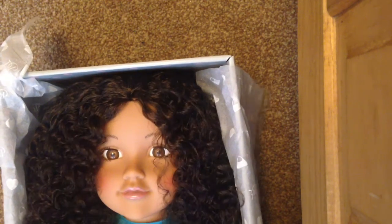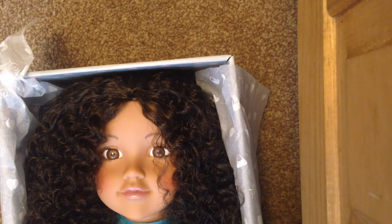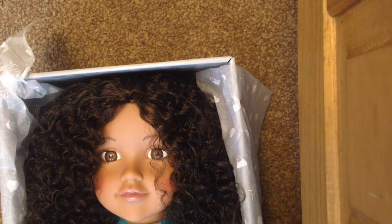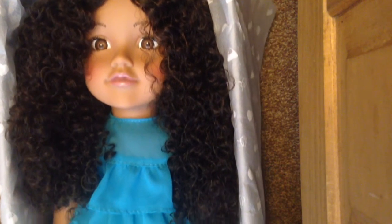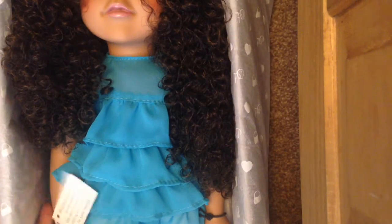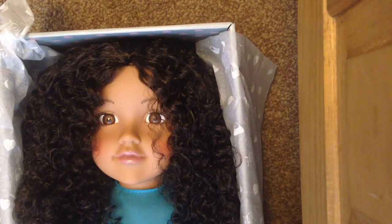I've got the doll here — I'm just going to unbox it like a normal unboxer. Oh my gosh, she is so cute! This is one of the new Designer Friends. She has curly hair, you can probably see. Right here it says 'brushing curly hair is not advised — we recommend finger styling your doll's hair for best results,' because that's what all curly hair dolls have.